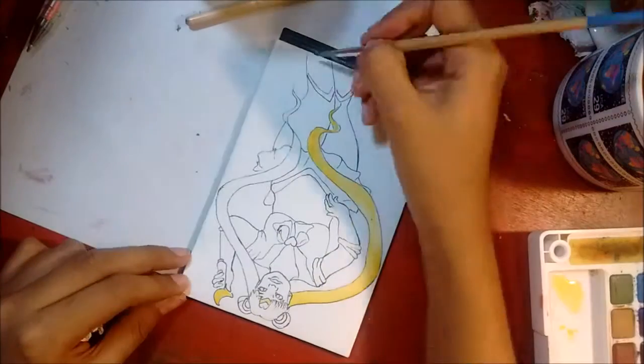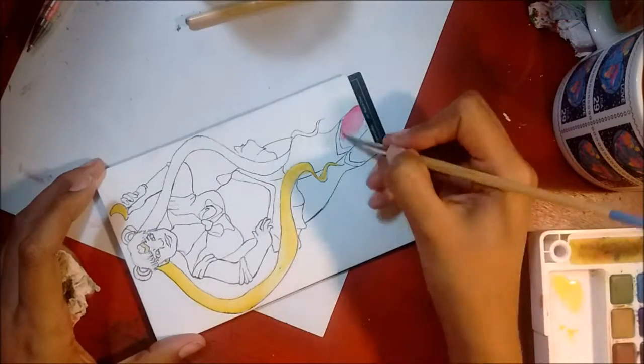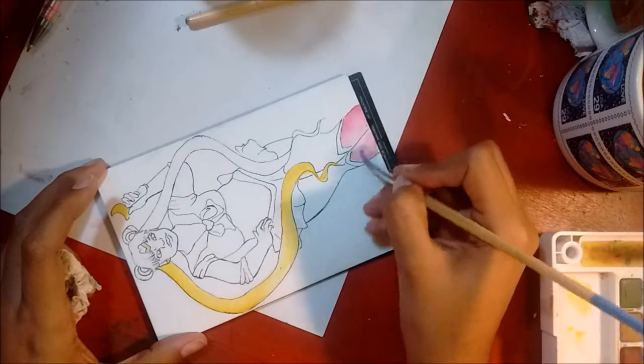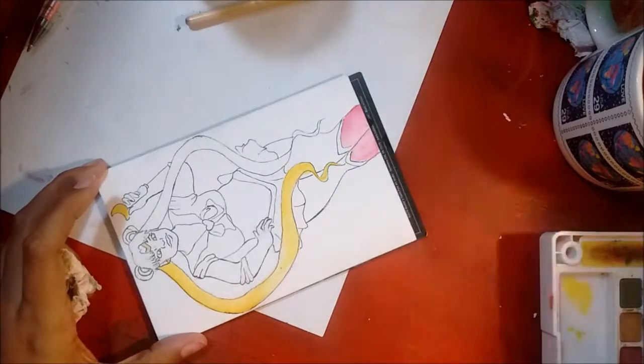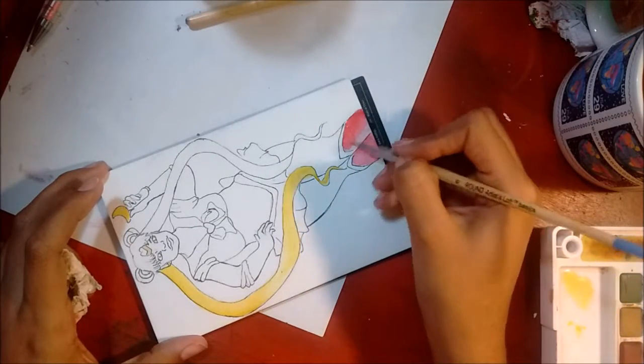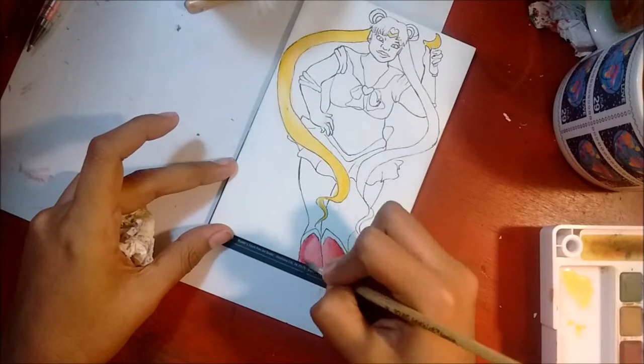I kept flipping the piece around so that I could get into all the crevices, because it's pretty small. I have to set my wrist at a certain angle so I don't get my hand on the paper and get it all wet.